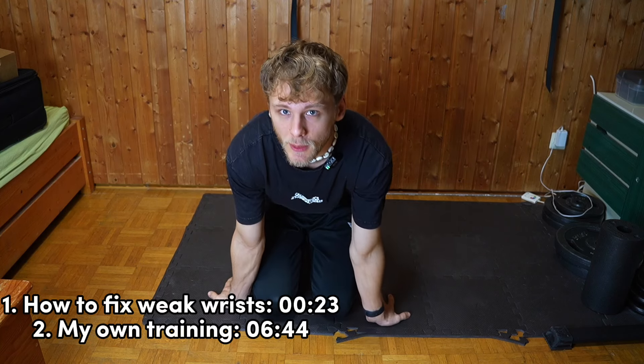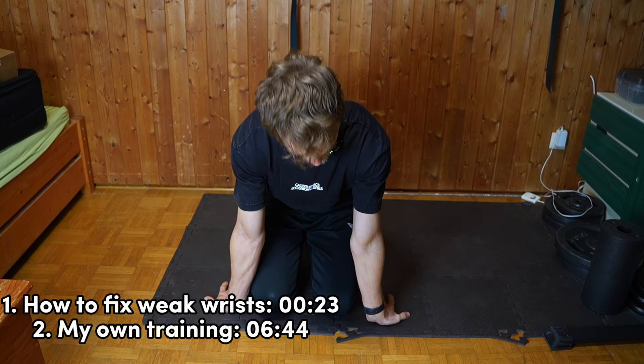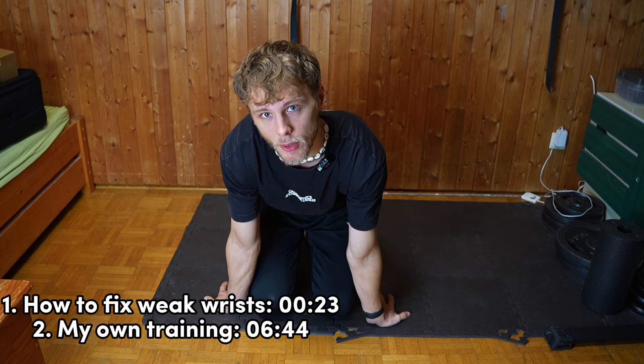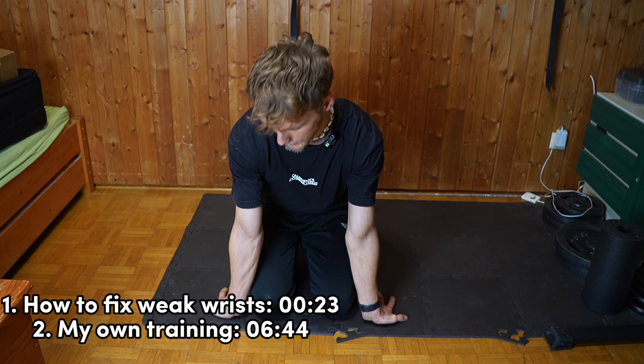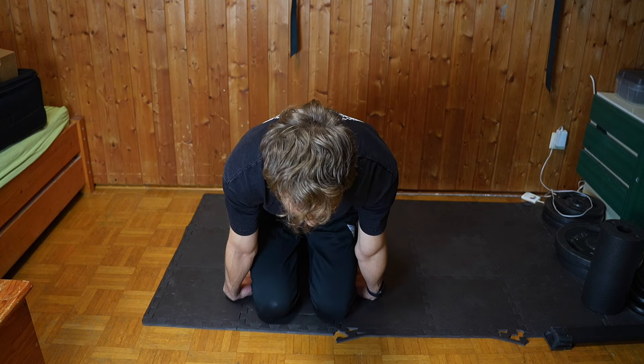It's Friday and for me that means no statics — we're still doing something for statics, but no training of the weighted calisthenics, front lever, or planche. While I'm doing some sets for prehab and mobility, let's talk about weak wrists and wrist pain.